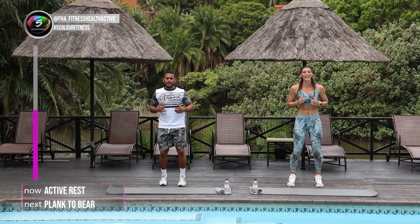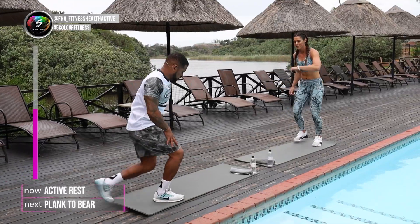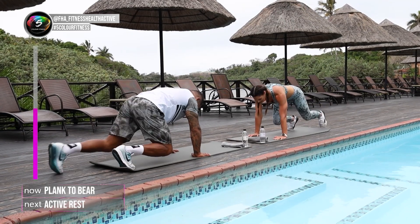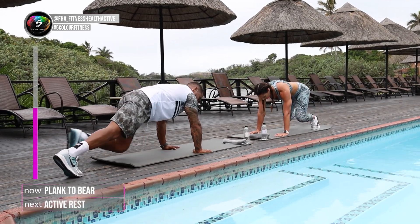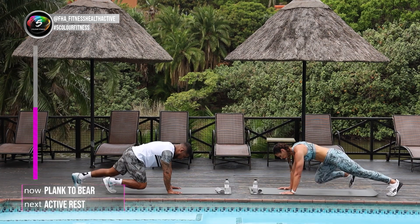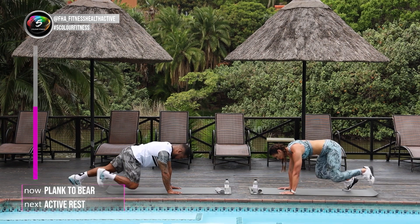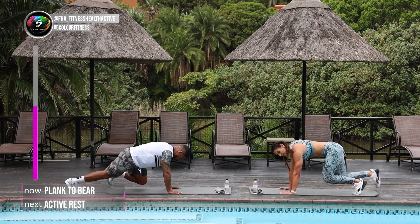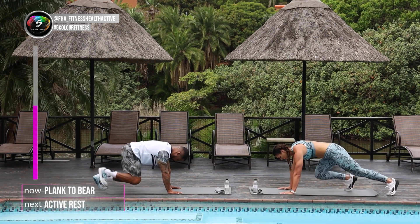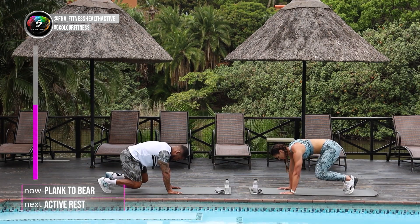Next one — you're going to go into plank to bear. On your mats down, in 5 seconds. 4, 3, 2, let's go. Keep that lower body down. Let your knees hover just above the floor. Well done. Keep it there. Shoulders nice and strong, legs nice and strong. Do it at your own pace. Core super tight. Almost there. 4, 3, 2, and 1.